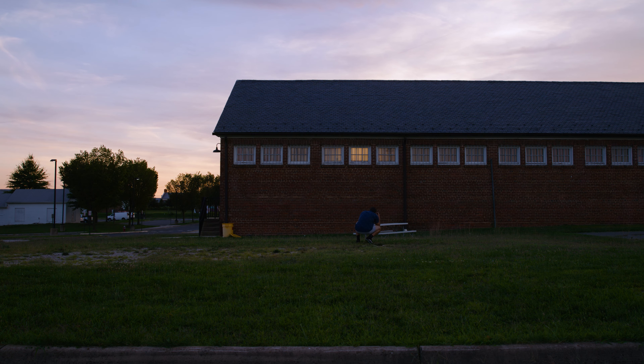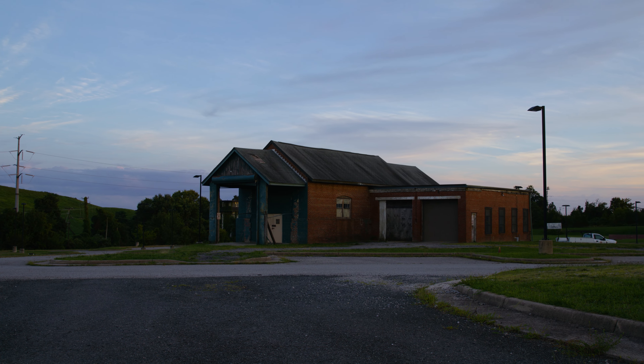The Leica CL quickly became a favorite among photographers who valued its portability, sharpness, and the unparalleled quality of Leica glass. Whether you're a seasoned photographer or new to the world of film, the Leica CL offers a gateway to timeless craftsmanship and a glimpse into the past. Due to its historical significance, its distinctive design, and limited production run, this camera became a collector's item.